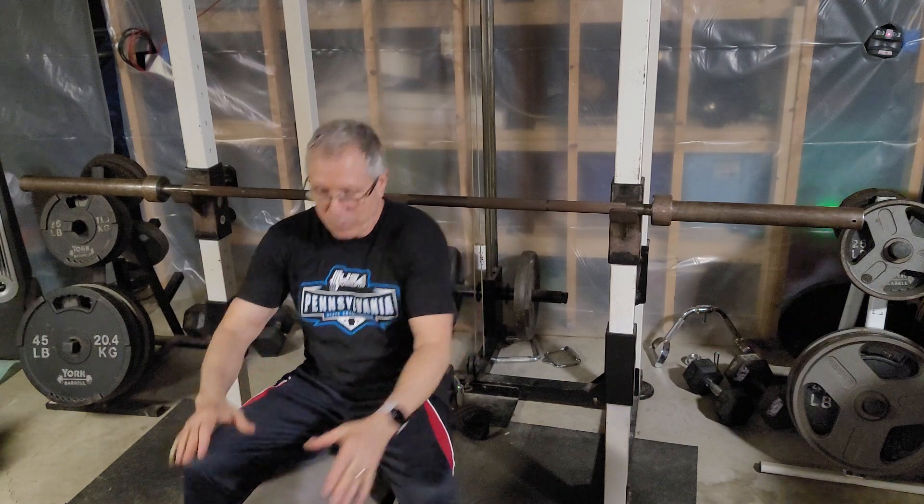First, in case somebody's new to powerlifting and wants a little idea of how it works: the three powerlifts are squat, bench press, and deadlift. Let me show you real quick what the bench press is.